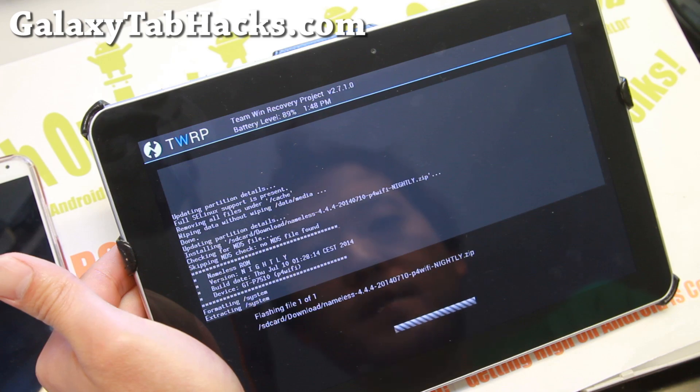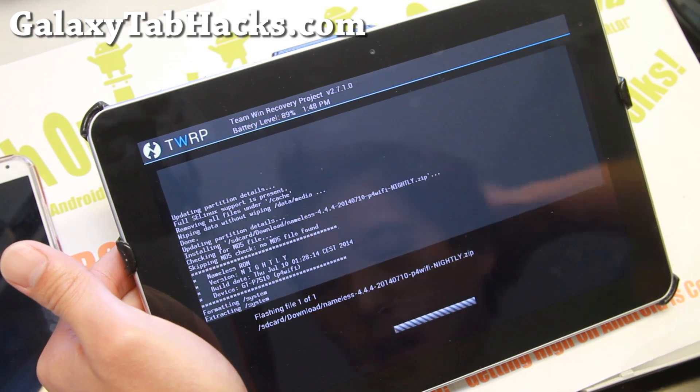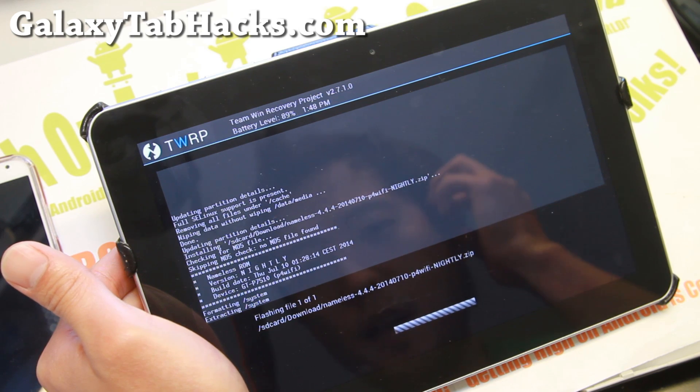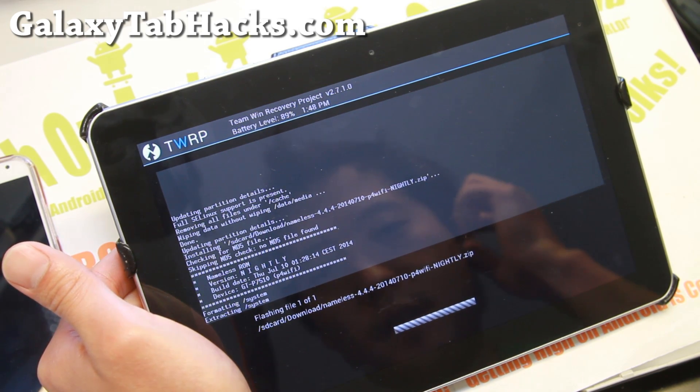This is going to be very exciting because I've been using CM 10.2 for a long, long time. Actually, I haven't used this tablet because I totally forgot about it.